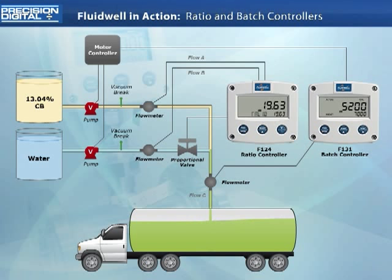Just before the truck is filled and the batch complete, the batch controller turns off its relays and deactivates the pumps. It does this using its overrun correction feature and knowledge of past inaccuracies of running this batch.